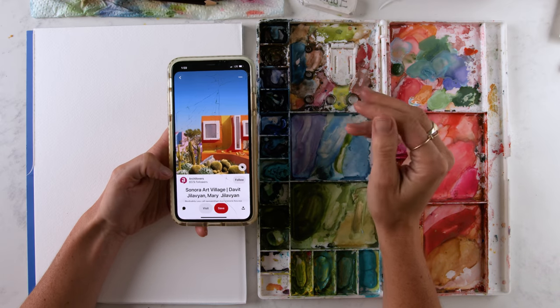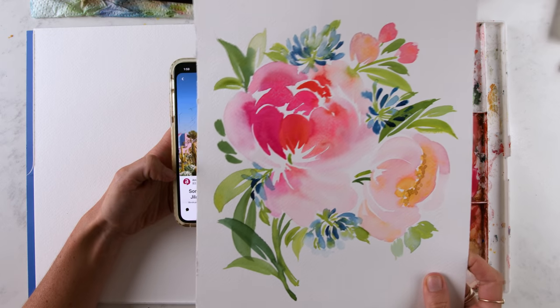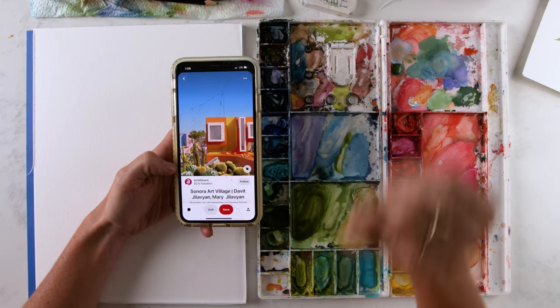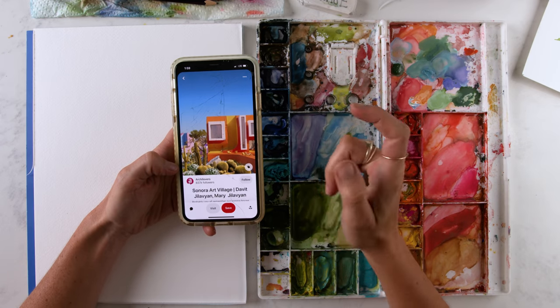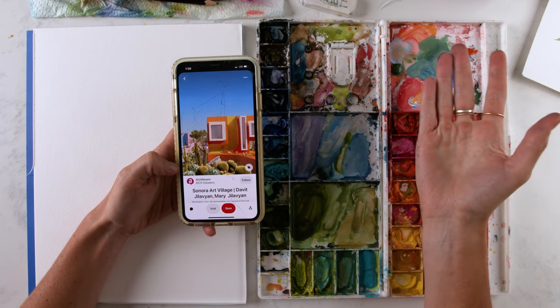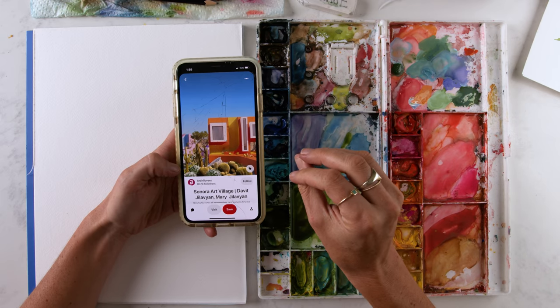though, I feel very comfortable with painting flowers from my imagination because I paint from basic shapes and break it down with petals and petal shapes, which is what I showed you in these previous lessons. But I'm going to be using this photo — Sonora Art Village — that I found on Pinterest. I love the colors in this photo.